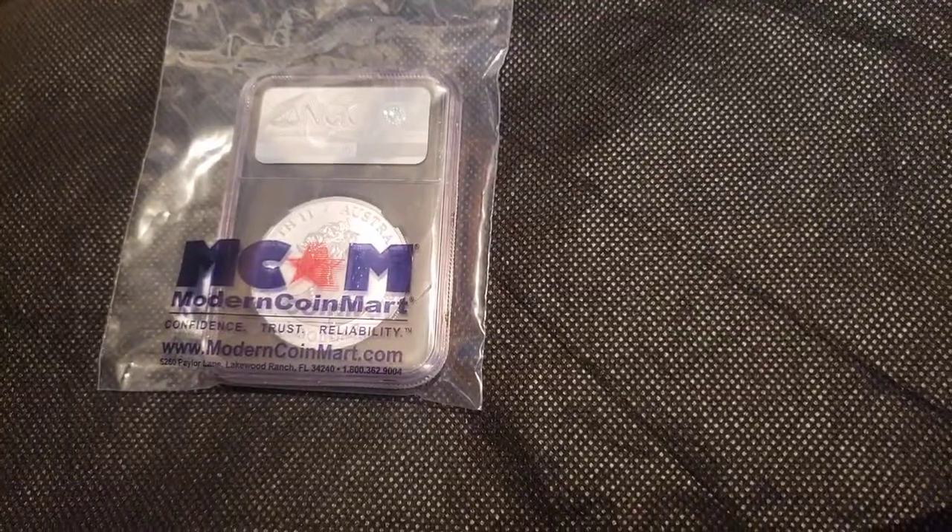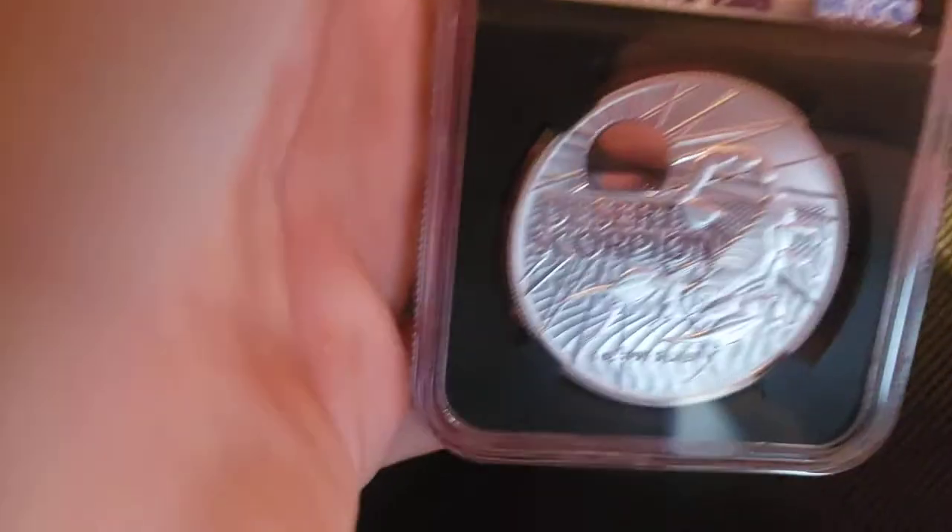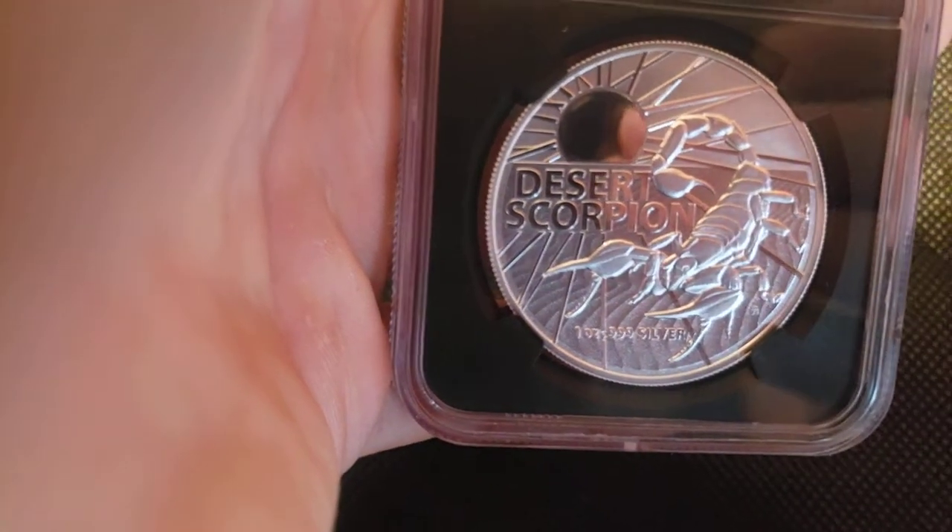That bag was really hard to get open for some reason, but I really appreciate that it's such a high quality bag. So let me show you guys — this is really what I'm happy with. Here is this awesome design on the front.